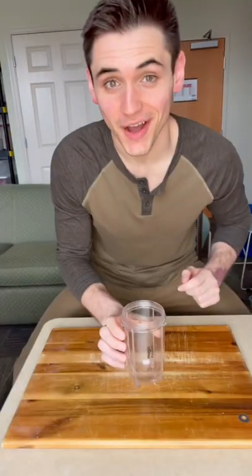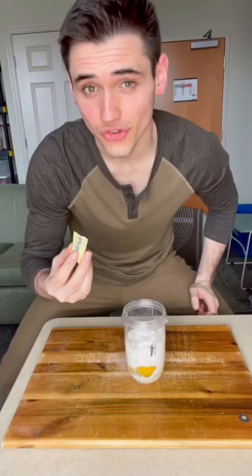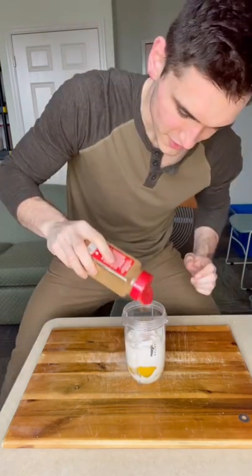I'm gonna teach you how to make a Dutch baby. Blender cup: three eggs — make sure they're room temperature — half a cup of flour, half a cup of milk (I use almond milk), a few grams of sugar or artificial sweetener, cinnamon, and nutmeg.